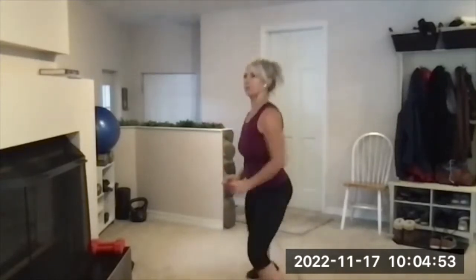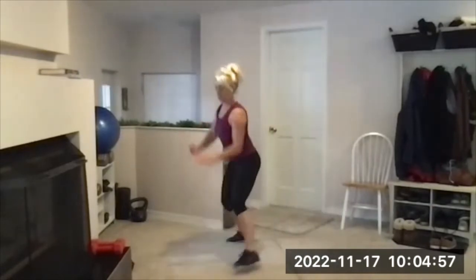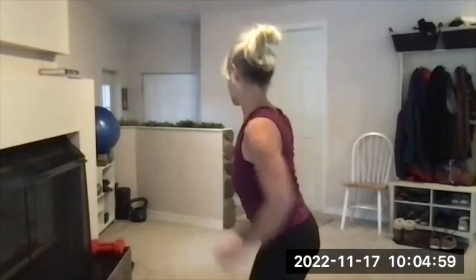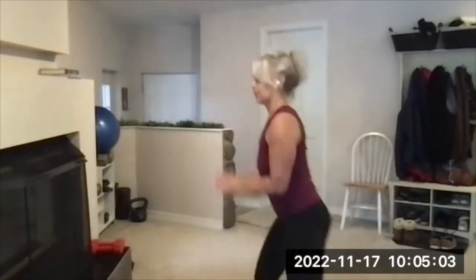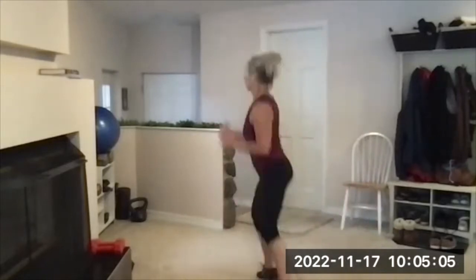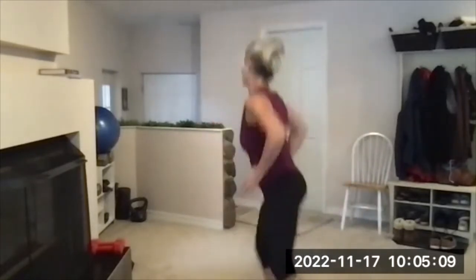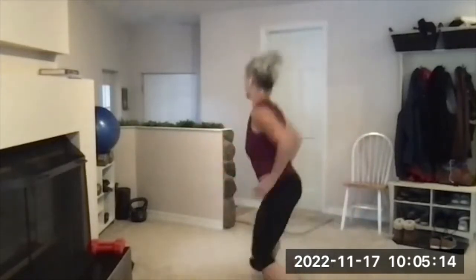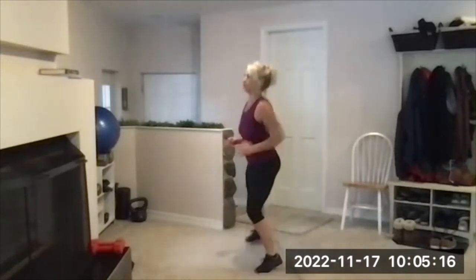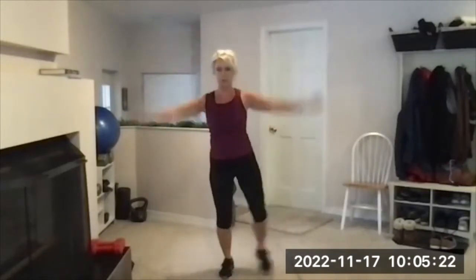Side skip. I usually do three and a tap, and back, using the arms to get some height. Side steps are a good substitute if the skips don't feel right for you. Jumping jacks — modified or regular, or a mix of both.